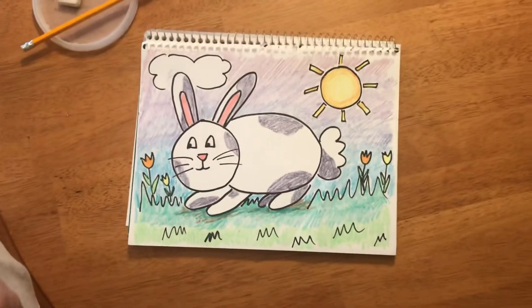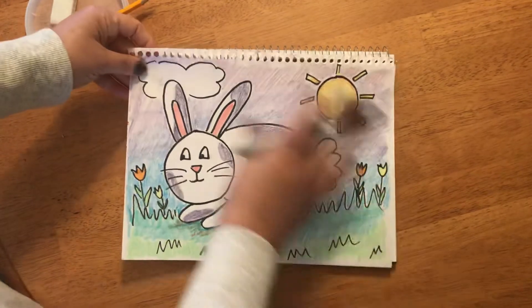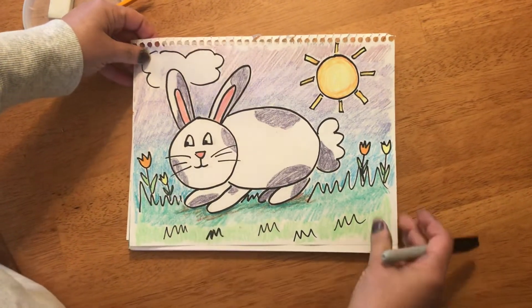Hello all my artists. Are you guys ready to do a drawing with me today? Today we're gonna draw a bunny. Here's what we're gonna have at the end — it's just gonna take some easy shapes and you're gonna follow along.